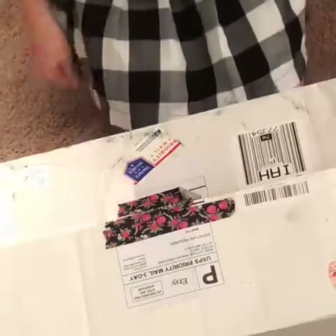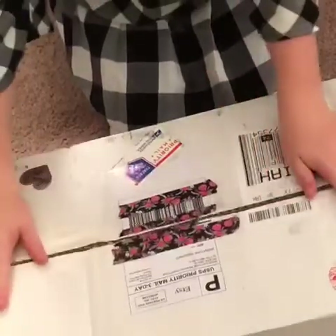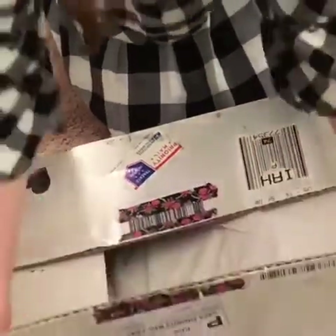Hi guys, welcome back to Season Coco's Twitch channel. So today I have a Reborn unboxing, so let's just get right into it.